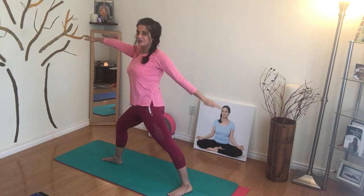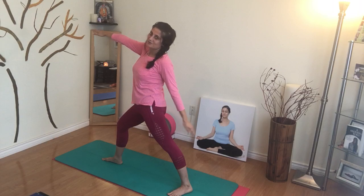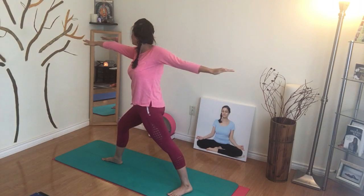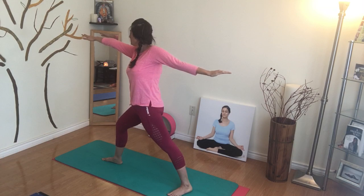Have a look at that back arm — it's not dropping. It has a tendency to sort of get lazy and drop down. So you want to try to keep it up as much as you can, and that's where we're going to feel that strength. Shoulders back, holding it there for a few moments.